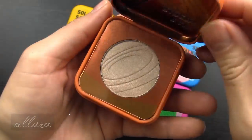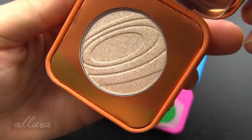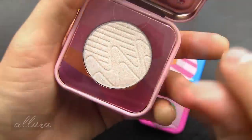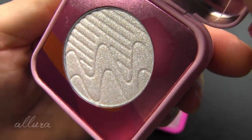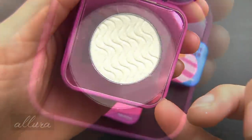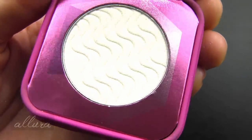Let's open up Ray Rider — very pretty, not as much of an obvious duochrome from initial sight. And here's Star Surfer and Comet Catcher.